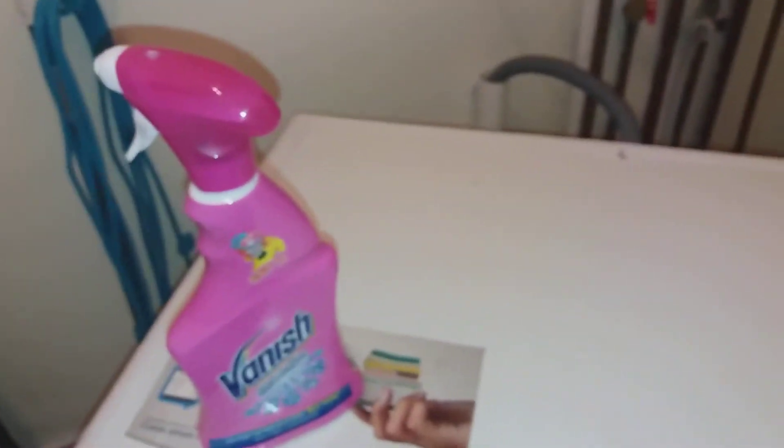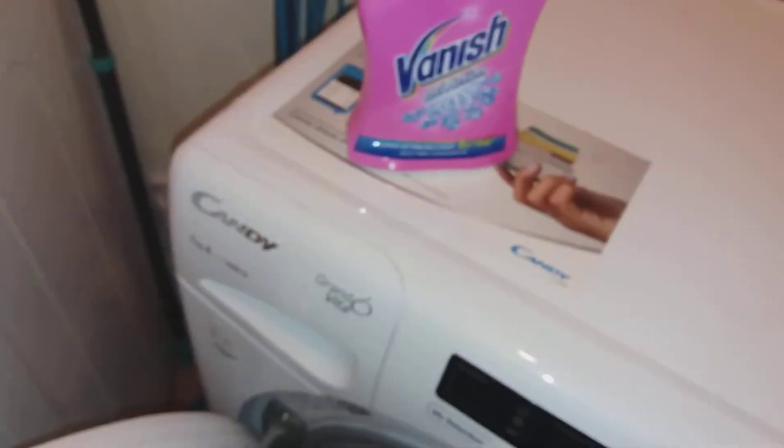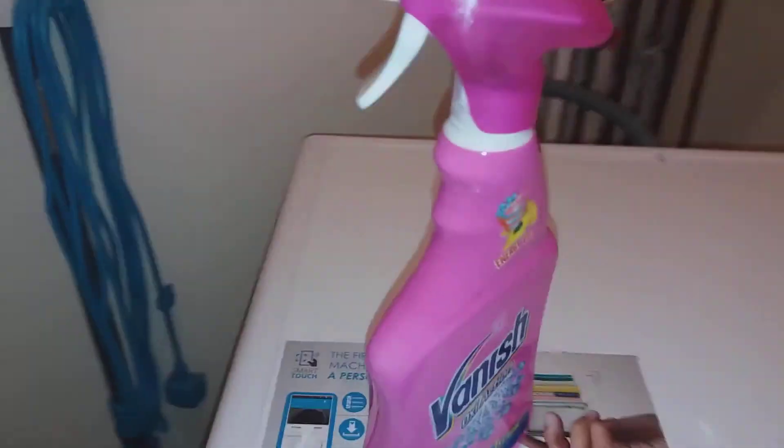So obviously what I do is spray it on the clothes, as it says. But if you've got a full load of washing with loads of stains on every single item, always just spray it right at the back of the drum — spray loads of it there and it'll still get rid of it.